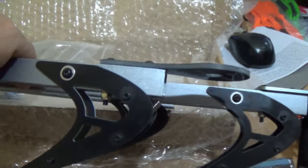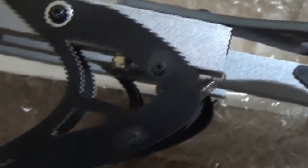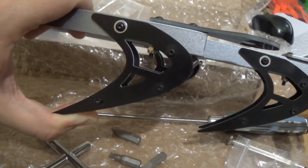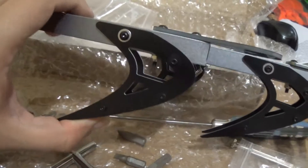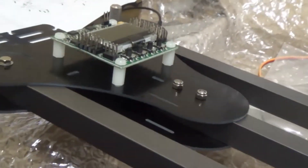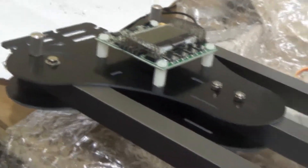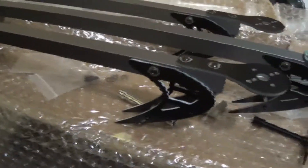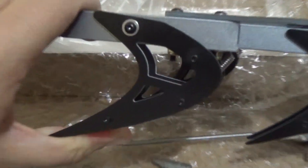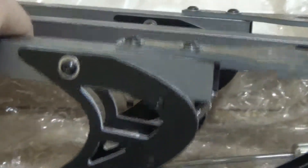These springs here are very strong, and I think that's a problem, because they will only absorb shock from a very heavy impact. And if there is a very heavy impact, this frame will certainly break, because it's not that strong. This is carbon fiber — okay — but it won't withstand the kind of impact this spring is designed to absorb. I would replace this spring with a softer one if you have one available.